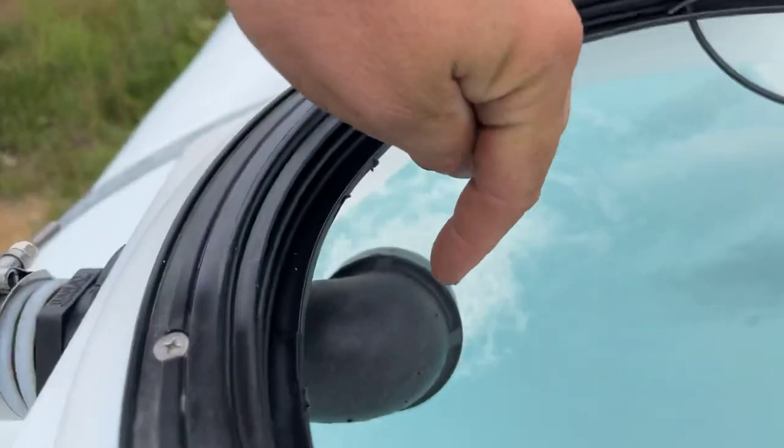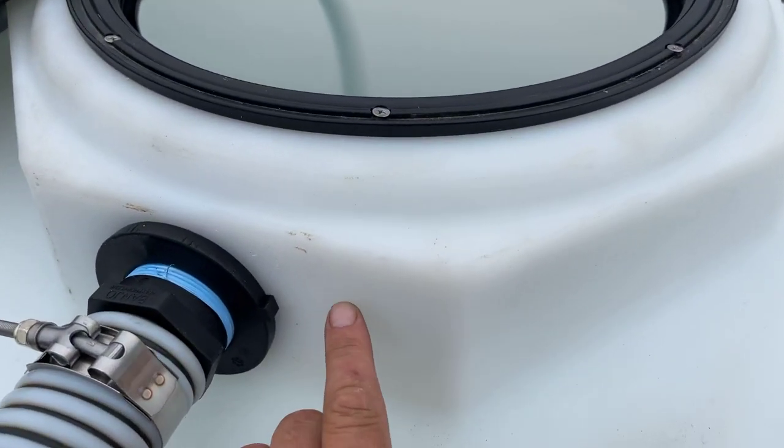I'm also gonna put a ball valve here for a garden hose connection.